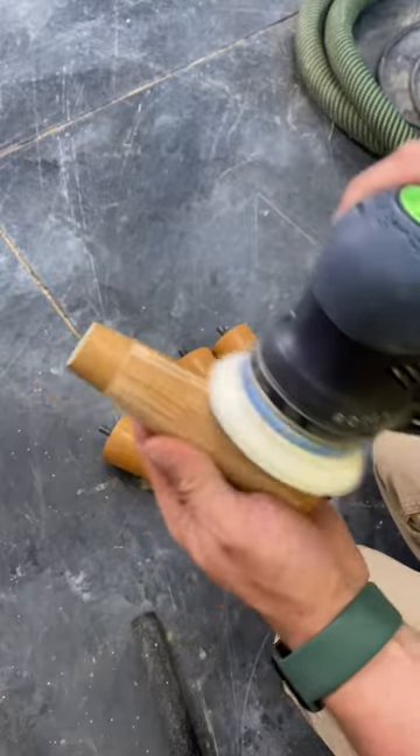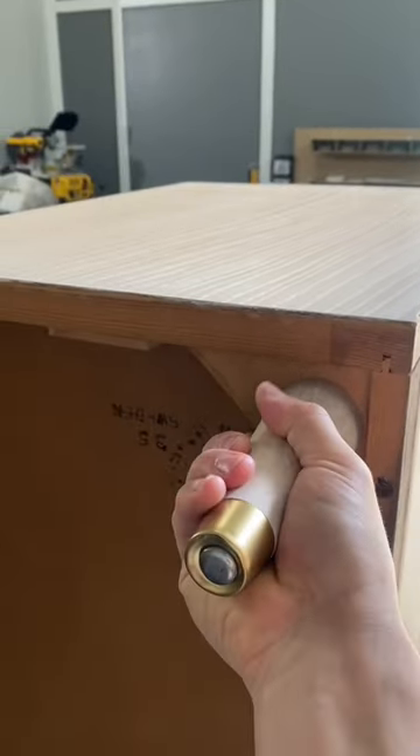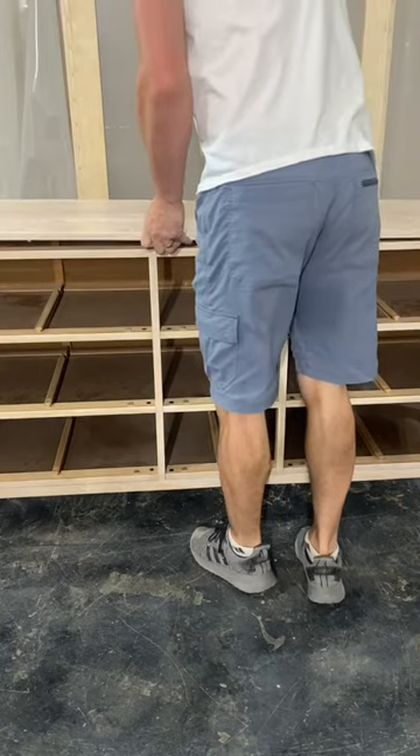At first, when applying the stain, it just looked so white. I did have some regret come over me suddenly and I knew there was no turning back at this point. But after the whole piece was finished up, it looked more like a raw wood color.